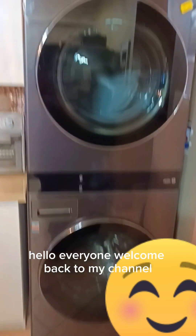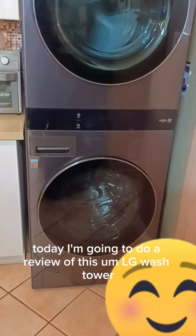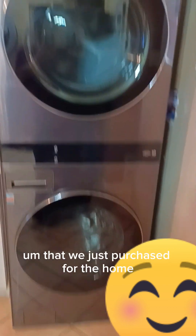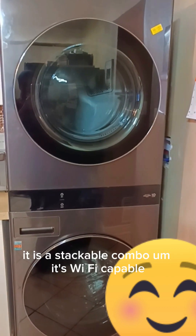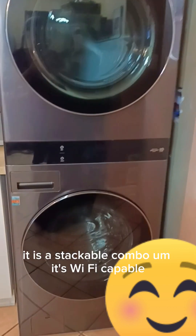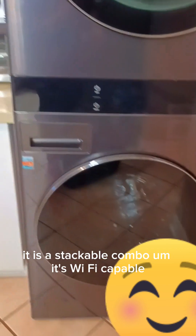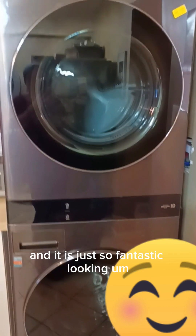Hello everyone, welcome back to my channel. Today I'm going to do a review of this LG Wash Tower that we just purchased for the home. It is a stackable combo, it's Wi-Fi capable, and it is just so fantastic looking.